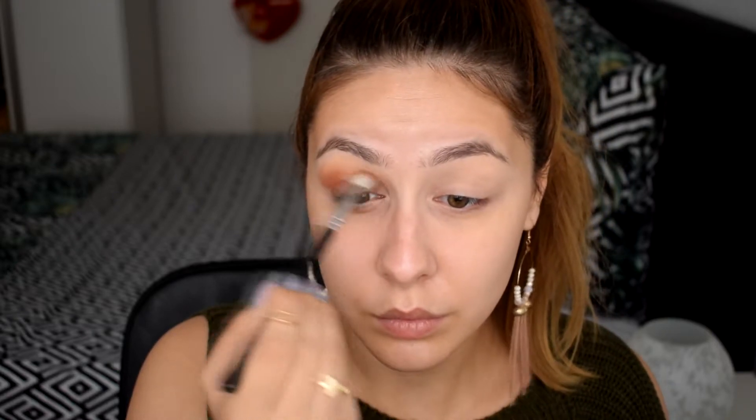I want to make the shimmery shade look seamlessly blended into my crease shade. Here are a few clips where I add the shimmery shade more on top of my lid, and then I keep on blending. I take a clean brush and blend that, and so on until I like the way it looks, then I do it on my other eye as well.